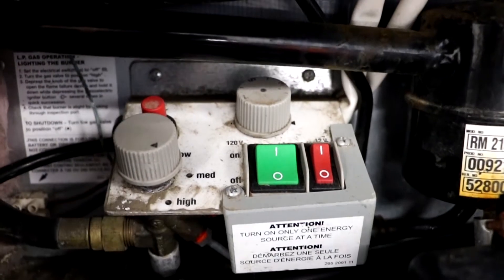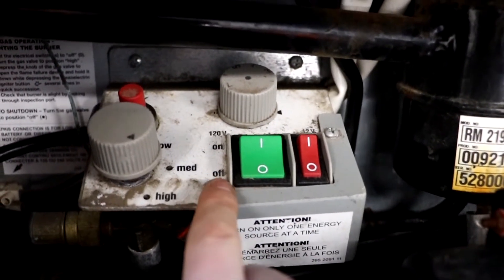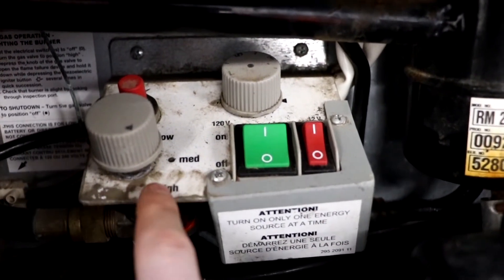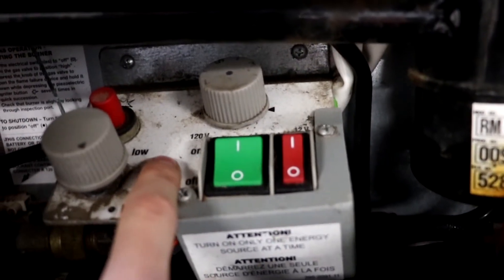After opening the hatch, you will see two buttons. Make sure that these buttons are off. To the left, you will see high, medium and low. This represents how much gas you're using for your fridge.